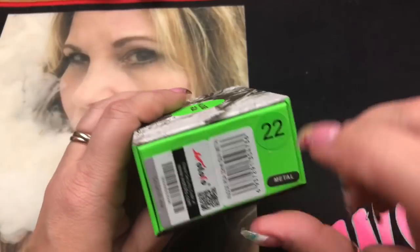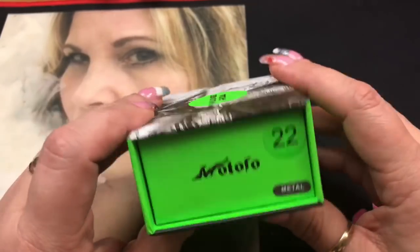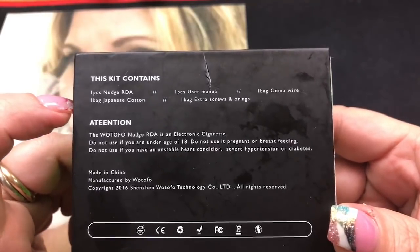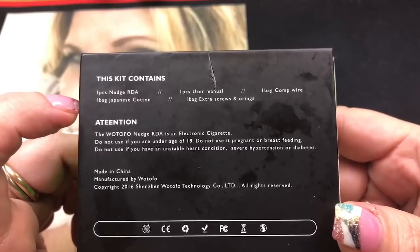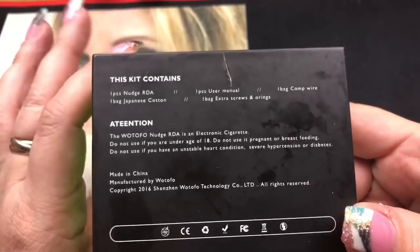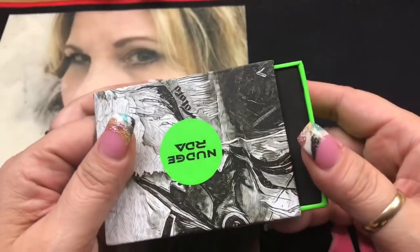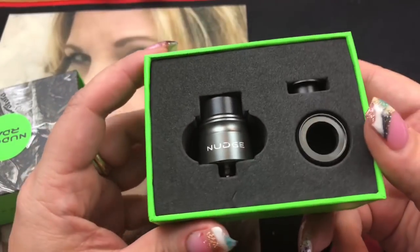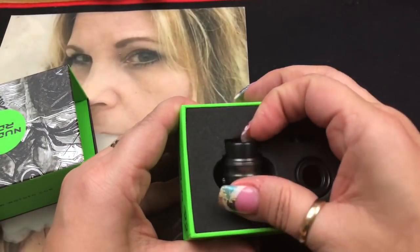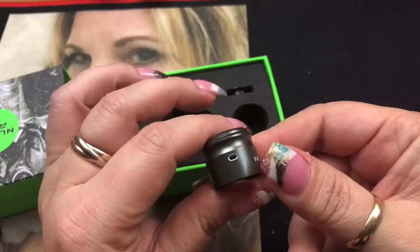Here we are with the Nudge RDA — this is the 22 millimeter version. I have mine in gunmetal. There's your scratch and sniff, your barcodes, and on the back it says you get the Nudge with one bag of Japanese cotton, user manual, extra screws and O-rings, and one bag of comp wire, which means you get some coils with it. Look how gorgeous that is — they have so many different colors and I wanted the gunmetal.